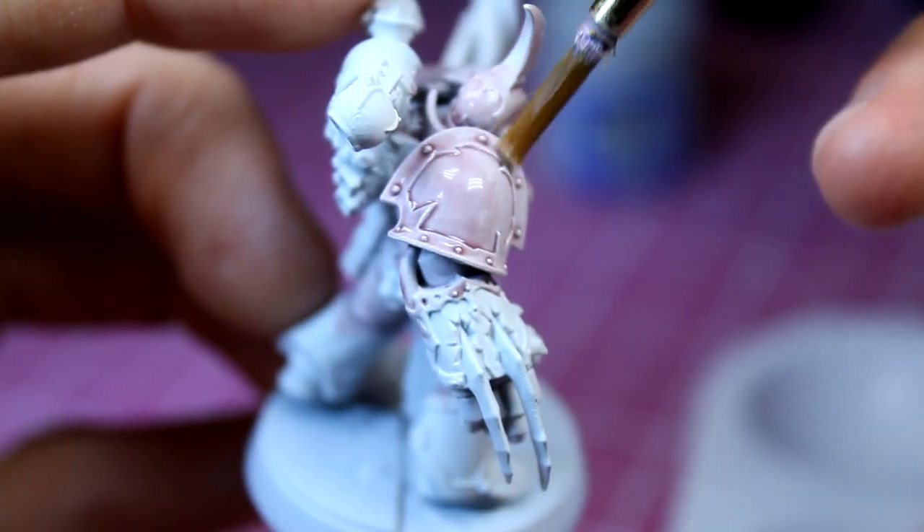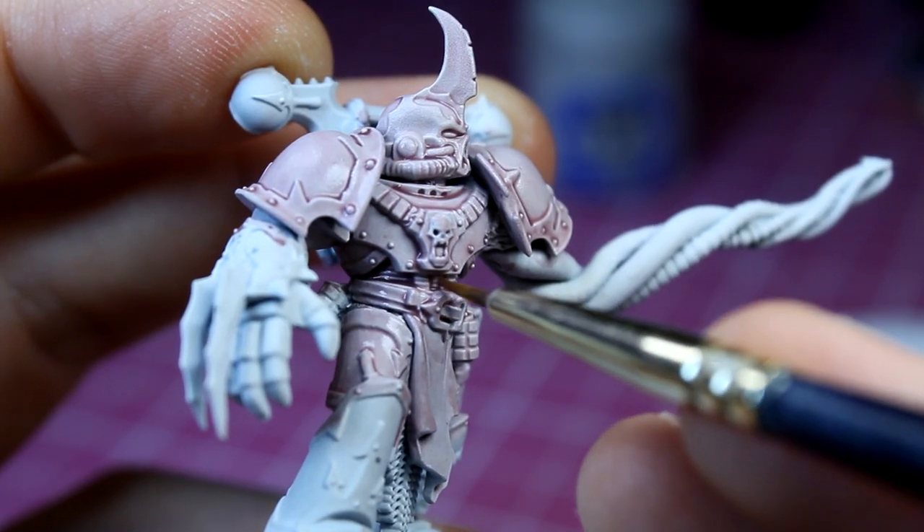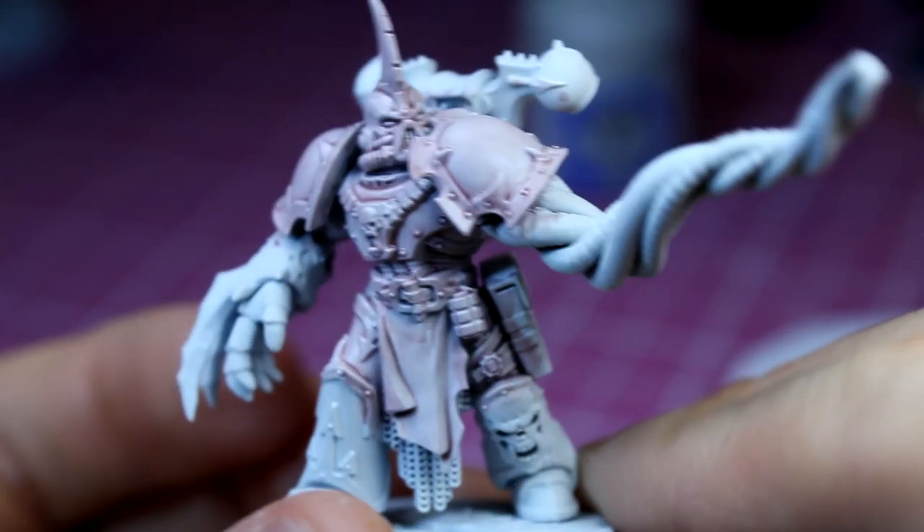It's important to make sure the wash gets into all of the crevices, such as behind cables and any gaps in the armour. With that done, it's time to mix up some more paint.